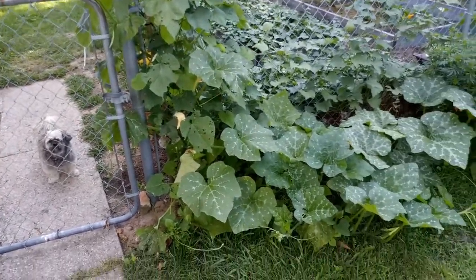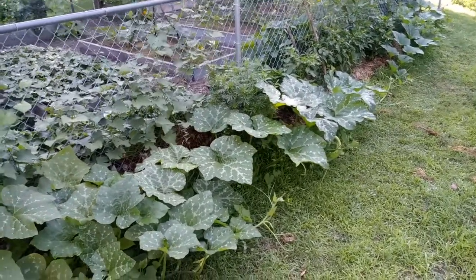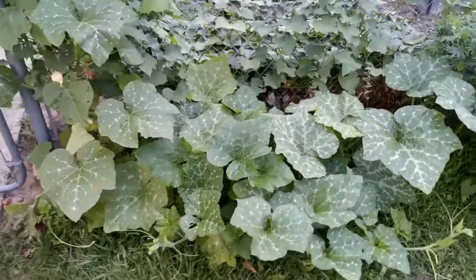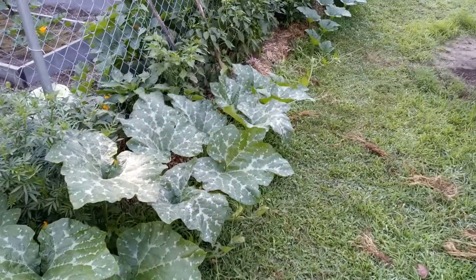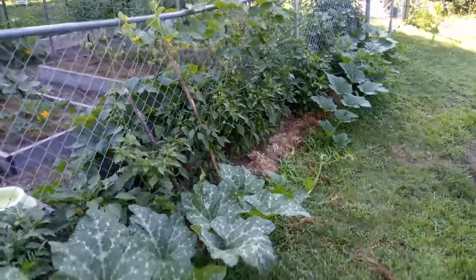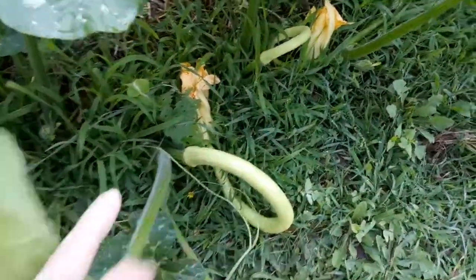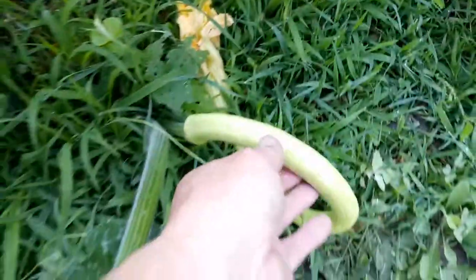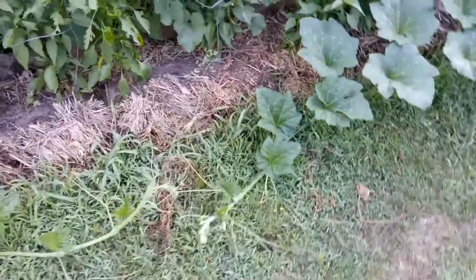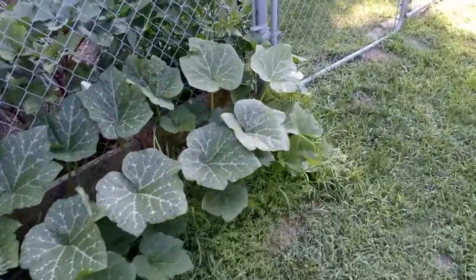I've got one going across the lawn here — look at how long it is, it's got to be about 15 feet or so. In front of the peppers I've got some trombone squash starting to develop — there's one right there, another right there. They're gonna get nice and big.